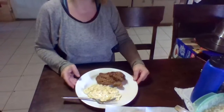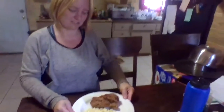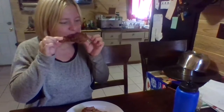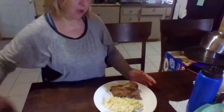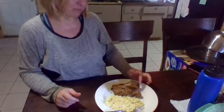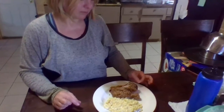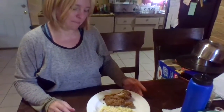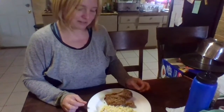Hi there. This is our outcome of the chicken. We are going to try it and see what it's like. Not too crunchy. Very tasty. Interesting. Thank you for watching.